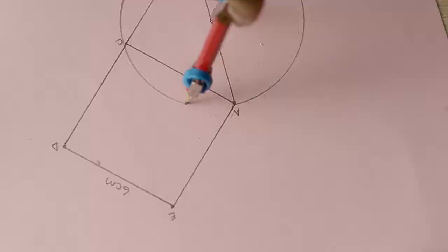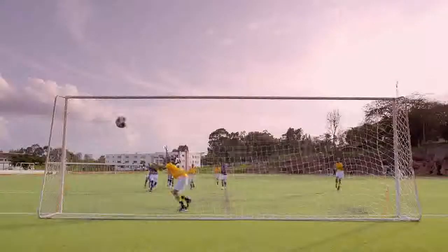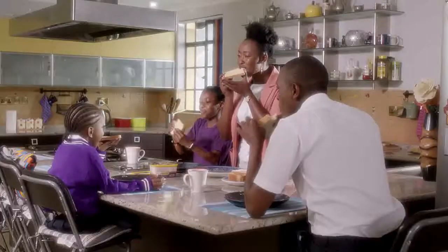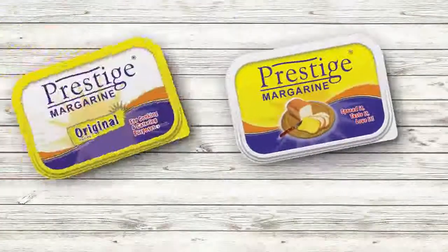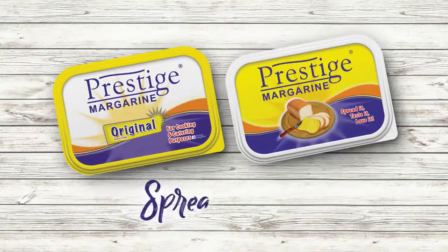And it's done. Prestige Margarine is fortified with vitamins A, D, and E to help your family grow strong and healthy. Available in two delicious flavors: vanilla and original. Prestige Margarine — spread the fun.